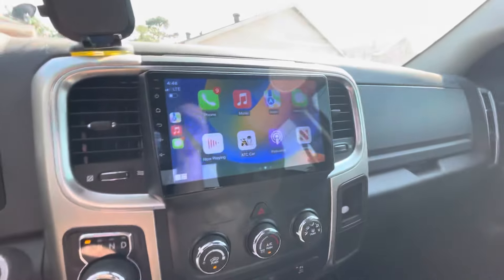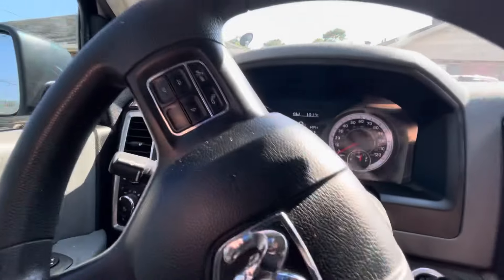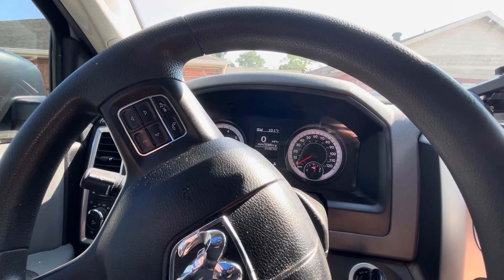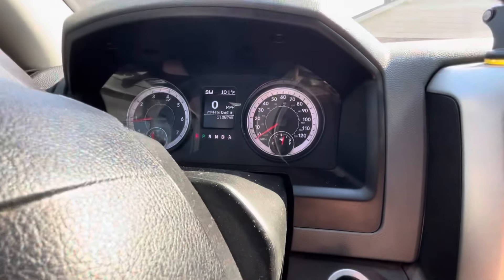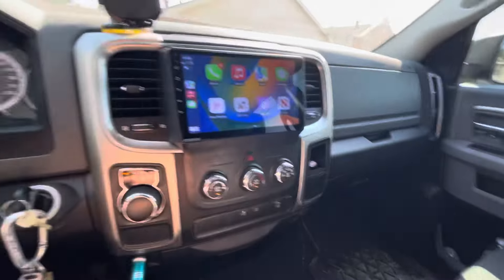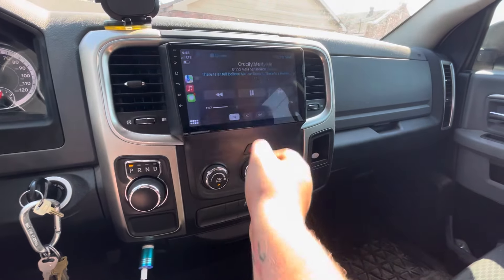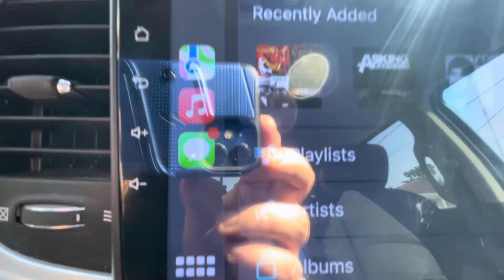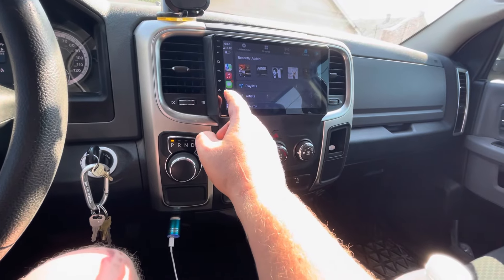I'm not sure what other features to really run through. I did not connect the steering wheel buttons, so I cannot use these two buttons. This was a Warlock, which is a slight upgrade to the Tradesman package — it's supposed to be like a Longhorn or a Bighorn — but they gave me the basic gauge cluster. I'd say that's a pretty responsive touchscreen. You got your buttons here: volume down, volume up, back, home, and the power button — I'm not even sure what the power button does, I haven't messed with it.